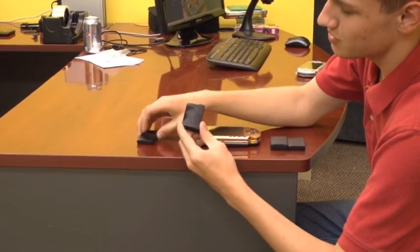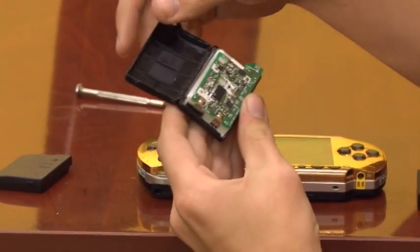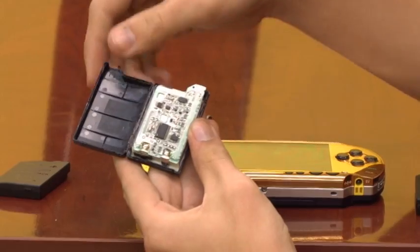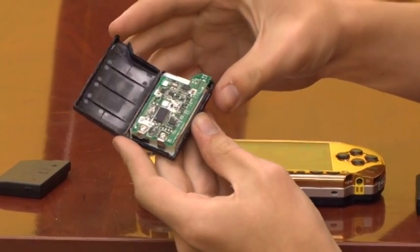For the slim battery there is a little difference because the circuit board is in a different place — sometimes it is up on the top, sometimes it is just a small board lower down, depending on the battery. We will have pictures posted showing the difference between the fat battery and the slim battery.